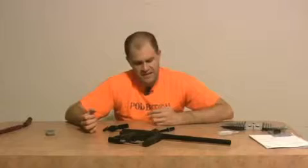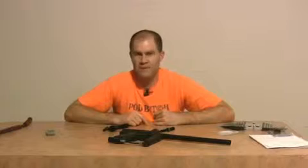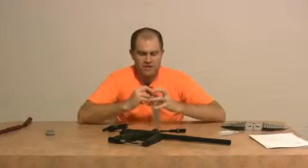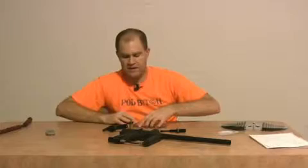Now let's talk about the TechT bolt. I know it's pronounced TechT, but I call it TechT because when I get 600 emails I like to clarify — if I tell them it's TechT they'll go to T-E-C-H-E-D paintball.com, and that's not the correct website. The correct website is T-E-C-H-T paintball.com — TechT paintball.com. They make great bolt upgrades. The bolt is absolutely tiny and doesn't weigh anything. It comes with a little plug and a little bolt stop.